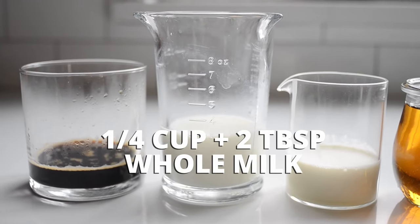One quarter cup plus two tablespoons of milk. I like to use whole milk to ensure that the final drink is nice and creamy. If you prefer low-fat milk, you could use it. You could even use chocolate milk and skip the sweetener for a super easy mocha version.